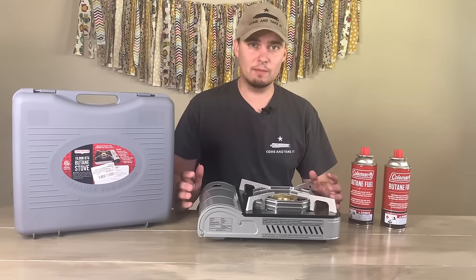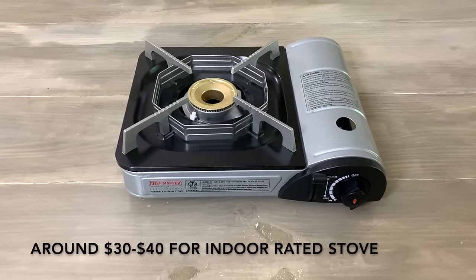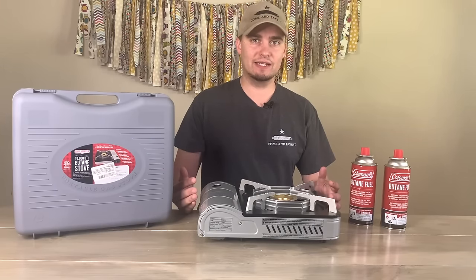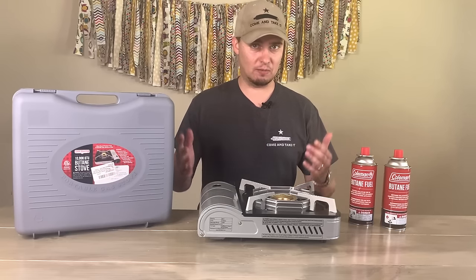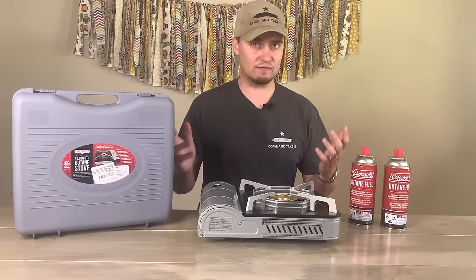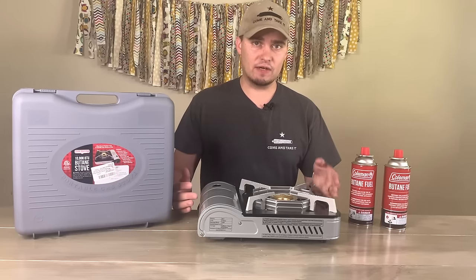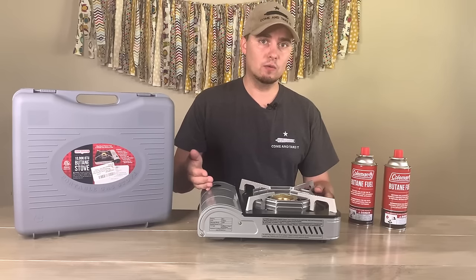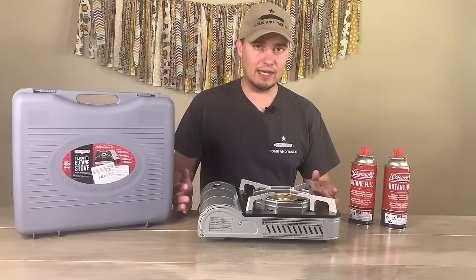The first method we're going to talk about is a portable butane stove. This particular one is made by Chefmaster and is rated for outdoor use as well as indoor use in a commercial setting. I'm not really sure what the difference is between indoor commercial use — like a restaurant — versus use in a home, except maybe there are fire suppression systems. But if you have a fire extinguisher nearby, a carbon monoxide alarm, and you're able to crack a window, something like this should be fine as long as you take precautions.